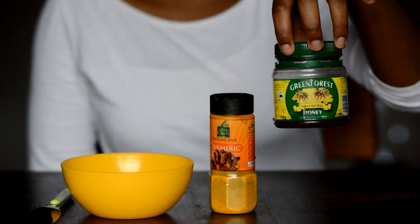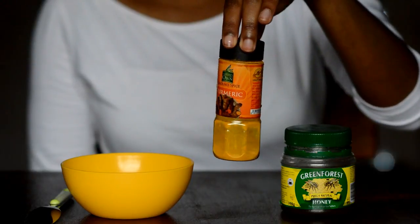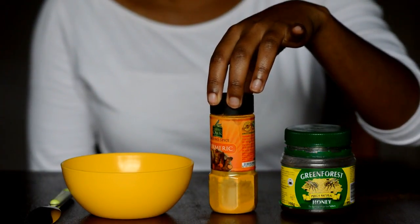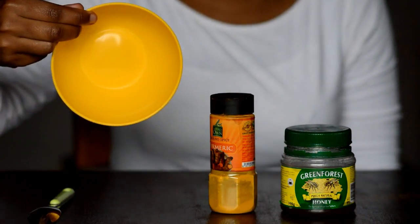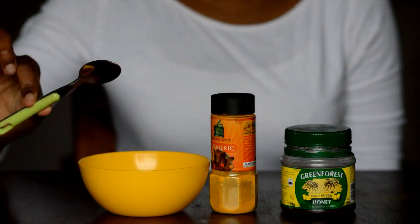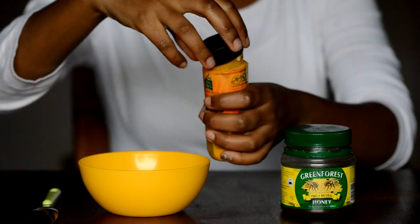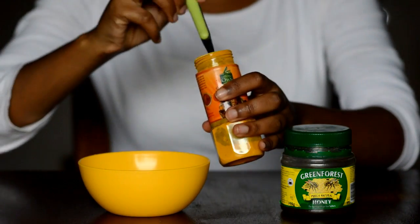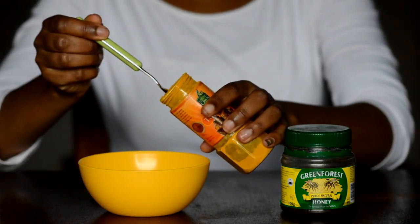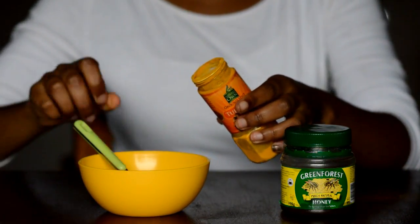Hey guys, welcome to this video — let's just get into it. Here are the things you're going to need: some honey, some turmeric, a bowl to mix your mask, and a teaspoon. You want to take a teaspoon of turmeric and then mix it with half a teaspoon of honey.